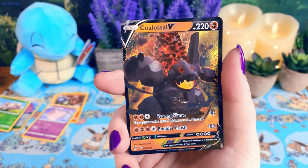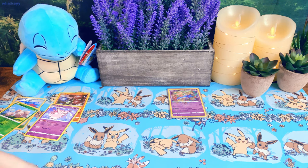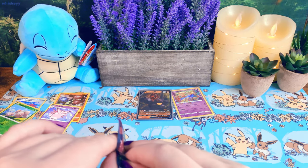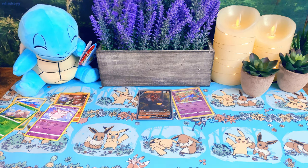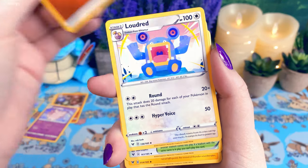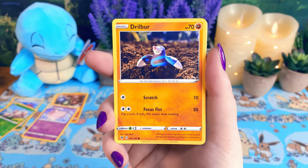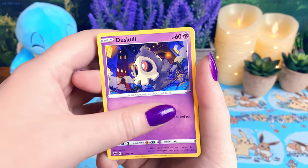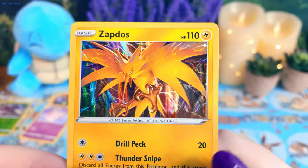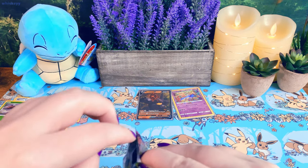Reverse Holo Exeggcute and a Coalossal V — cute, I think I have this one already, but we take those. This is going pretty well so far. I hope that's not all of our luck for this ETB, though. I'm really hoping we can get a Pikachu at some point — I want to be in the Chunky Pikachu Club. We got a Winden Stadium, Zebstrika, Dedenne, Drillbur, Oshawott the baby, Duskull, a Fairy energy, Reverse Holo Genesect — that art's pretty cool — and a Holo Zapdos. So pretty. I love Zapdos. All the birds are great, they're all beautiful.